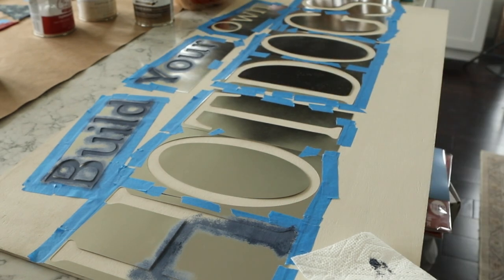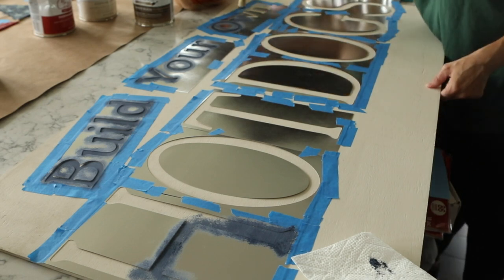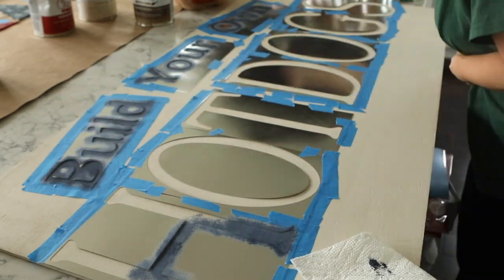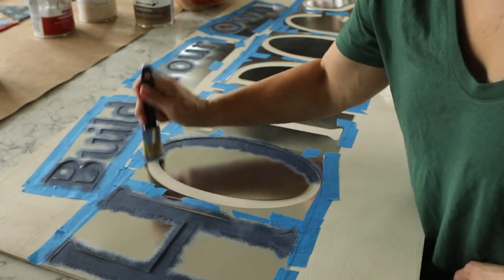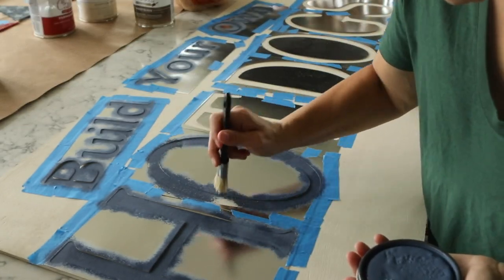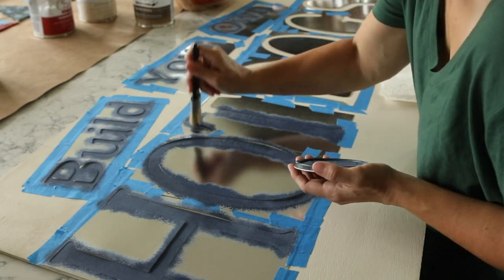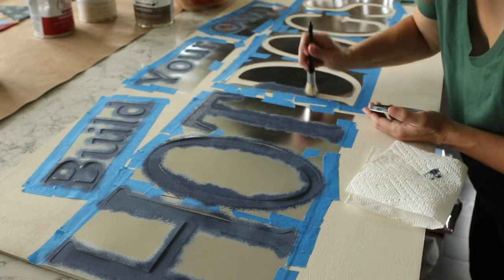I'm using a chalk paint called Coastal Blue — I'll leave a link in the description. The background of the sign is chalk paint also, called Chiffon Cream, and I'll leave a link below. I used Chiffon Cream on the vintage DIY flower pots from last week — I'll link those in the description and pop something up on screen. This project in total probably cost me about $30: the board, foil cardstock for the stencils, and the blue paint. I'm planning on using both paints for more farm signs, so I don't feel as bad about the cost.